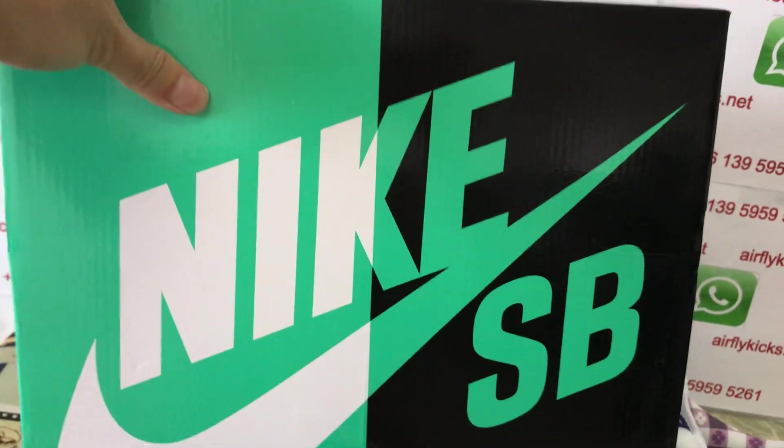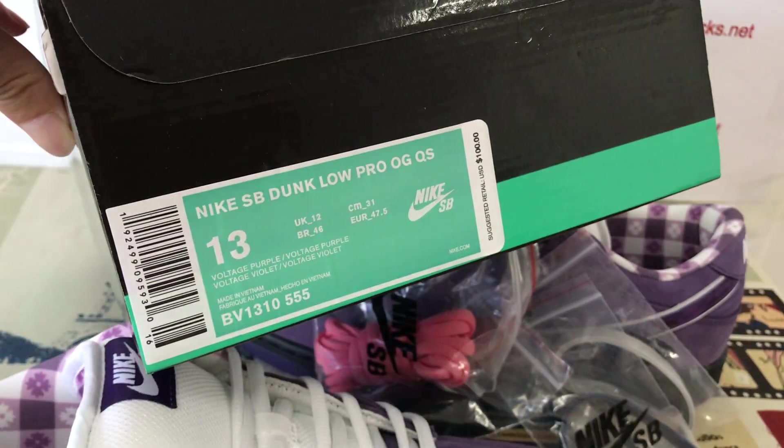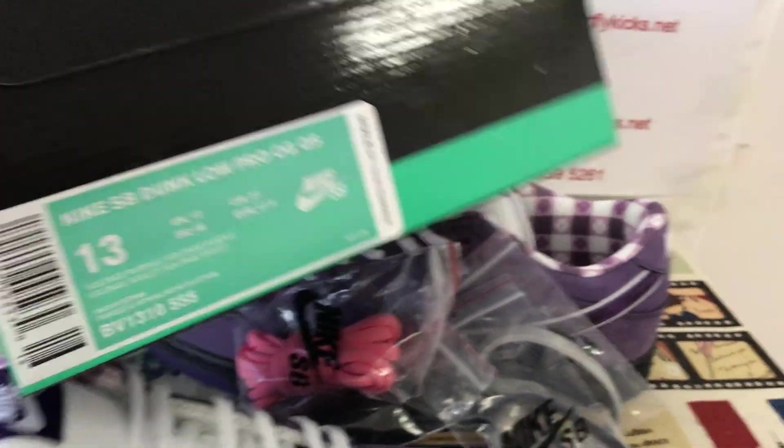The shoe comes with the original Nike SB shoe box. That's the box label. The shoe comes in size 13.